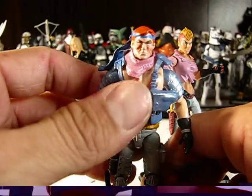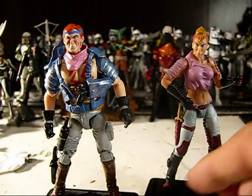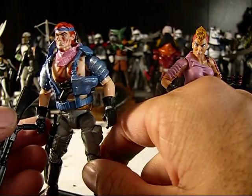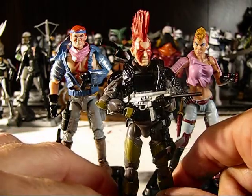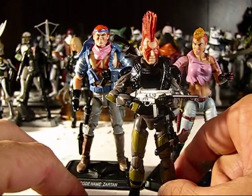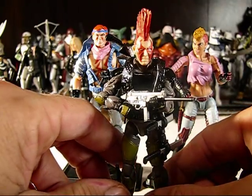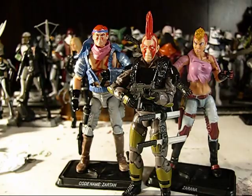So there you have it — my custom Pursuit of Cobra, or 30th Anniversary custom Zandar to go with his lovely punk rock sister Zorana. They're very punk rock. And now I have my punk rock Pursuit of Cobra Ninja Force Zartan as well. So now I have the unholy triumvirate. That's going to do it for this video. I have plenty more customs but not enough time to do videos on all of them. I'll be getting more videos up, and I promise I'm going to start doing reviews. I have all of the first wave of G.I. Joe Renegades and some Star Wars figures to review. Until next time — Yo Joe, Cobra, and may the Force be with you. Bye-bye.